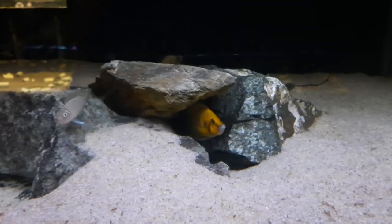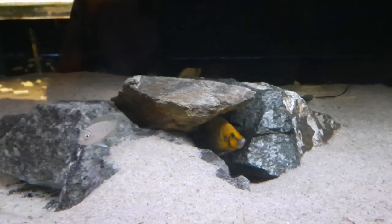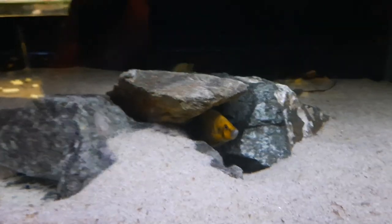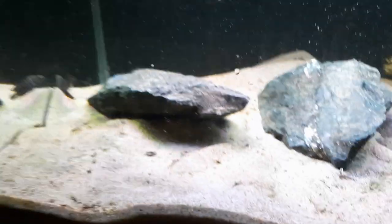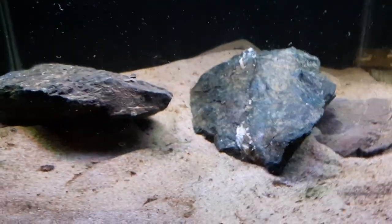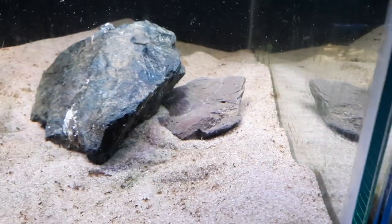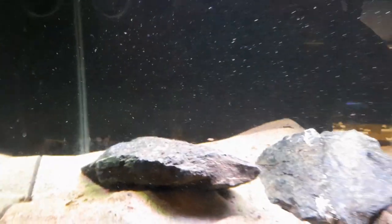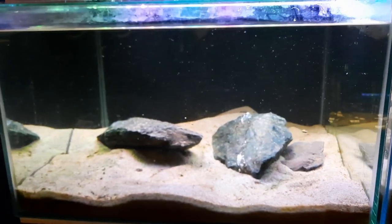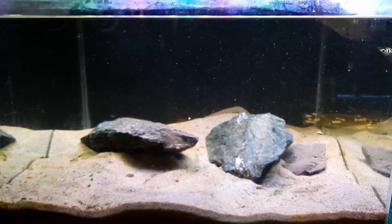Look at that guy — gold Altolamprologus compressiceps, not gold head — the whole body of that calvus is gold. I've got three of these compressiceps in this tank. And here's the new home for my black Altolamprologus calvus — there's three in there. They'll be fine. All these tanks are connected to each other and have the same water parameters via the sump, so they'll be fine in here for the time being.